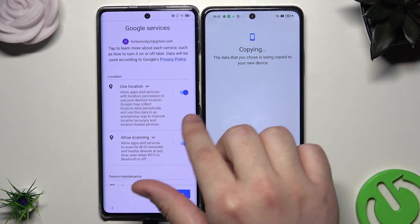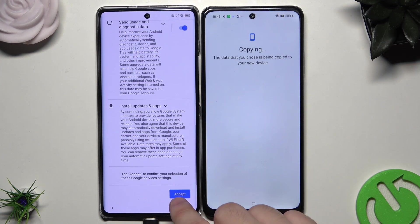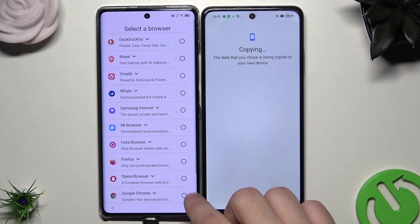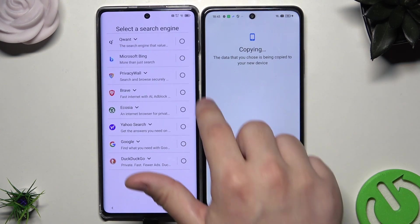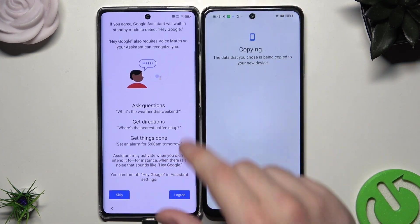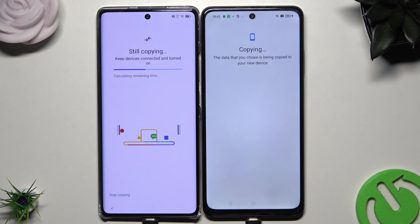Now we have the Google services — we can allow location use and allow scanning, but it's up to you. Now we want to click on Accept. We can also turn on the backup. Now simply click on Next. Select your default browser, same with the search engine. Click on Set as default. Now we have the Google Assistant — for now we can skip it. And the copying process is still going, so let's wait until it's finished.